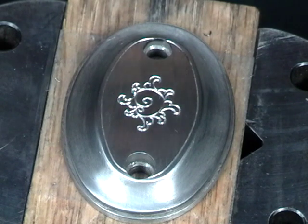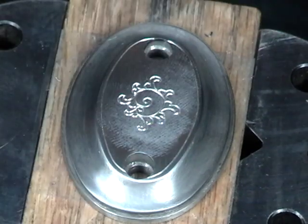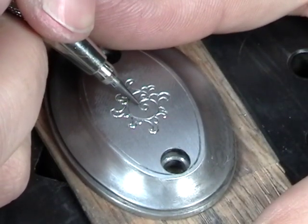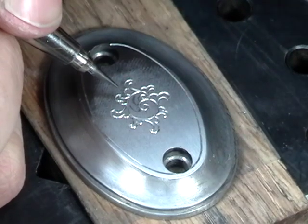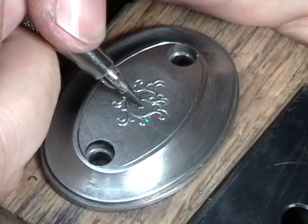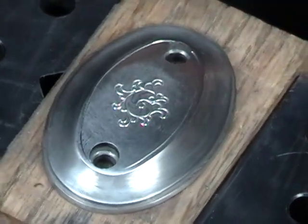Now that I've got the exterior of the scroll cut, I'll dab on some layout wax and draw in the interior section of the scroll, which is called the inside work. And we'll go ahead and cut that.